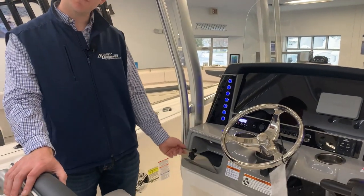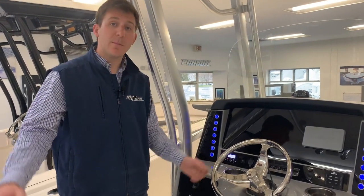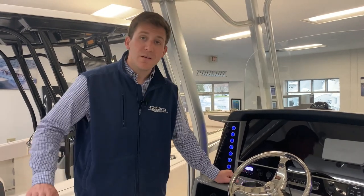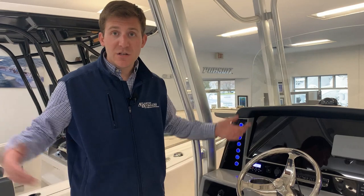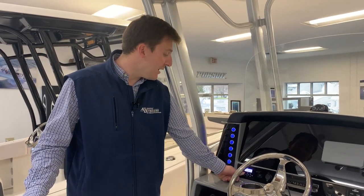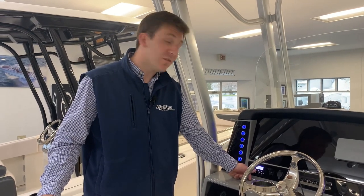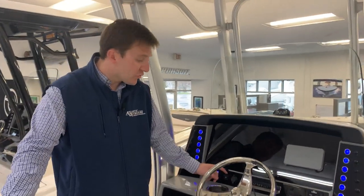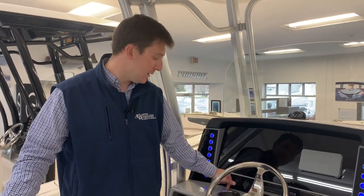You have a glove compartment right here, which is good for a cell phone or a wallet. You have your stereo right here. The biggest thing people ask me is how to pair it with their phone — simple. You go to BT, Bluetooth audio, go to your settings on your phone, it'll say Clarion, you attach it and you're good to go. This has AM capabilities, FM capabilities as well, and Sirius XM if you are a subscriber. Additionally, it has an auxiliary cord right here just to the right of it, so you simply plug your cord in there and you can transmit your music that way if you don't have Bluetooth.